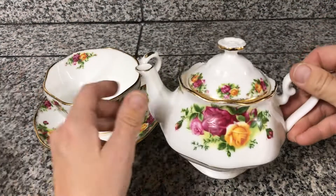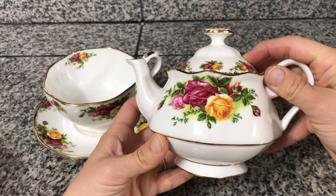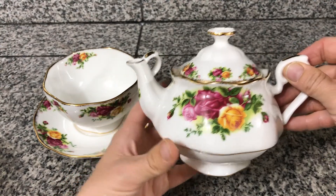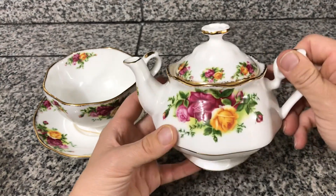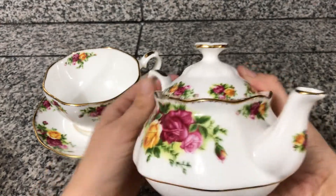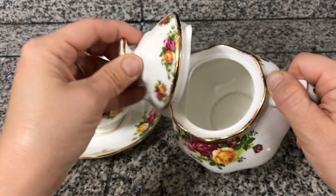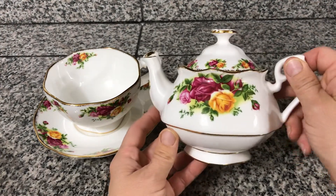The teapot itself will fill about 20 ounces — 20 ounces of liquid will fit in here. There's that side with the gold trim again all around, and a pretty rose right there. Gorgeous little piece.